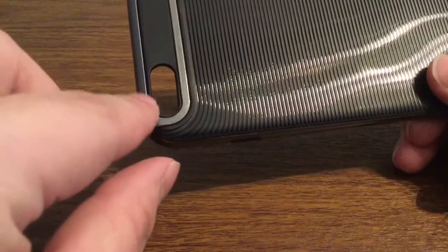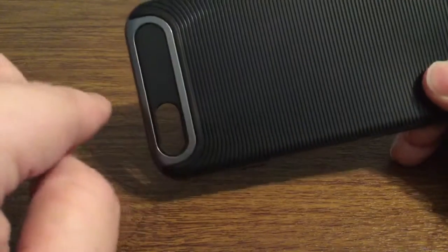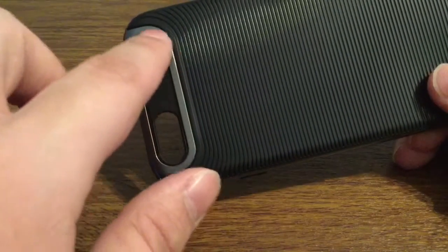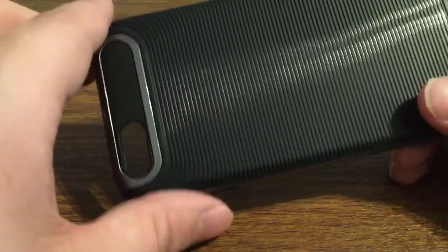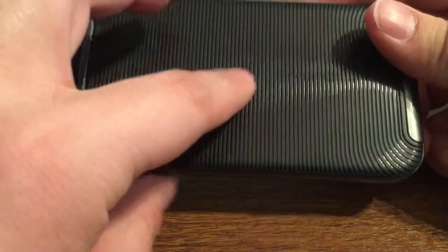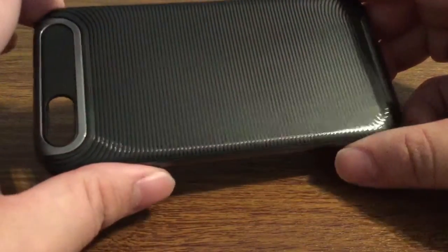On the back you get a nice generous cutout for your camera hole so that way you get no washout or flashback issues. I really like the silver ring all the way around — it adds a bit of pizzazz to the case — as well as this very unique design on the back that makes it actually look like you're in the matrix.